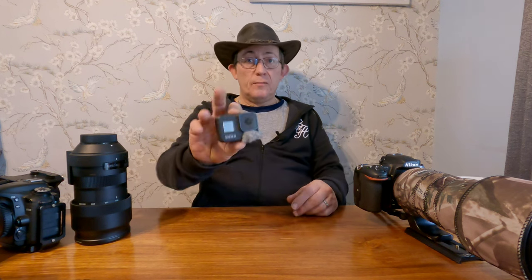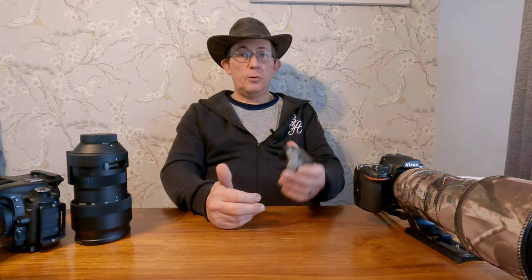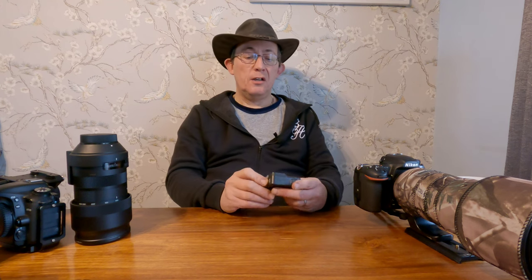If one day I just get up and fancy going out just for me with no intention of doing a video, I will stick something in my pocket just in case something pops up and it's worth doing a video. This is not my main camera - my main one I'm obviously filming with now - but this is a GoPro Hero 8, just naked with a couple of Rycote wind jammers on it. I'll take that on my Ultrapod 2, or I've got a little clip so I can just sit it anywhere I like.